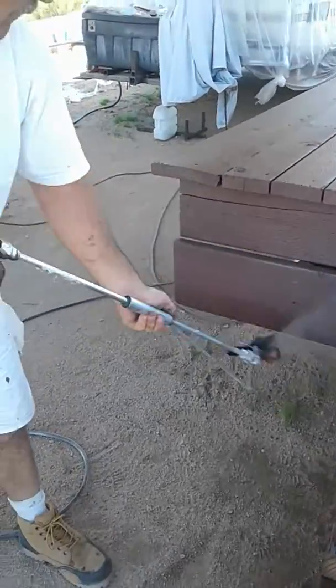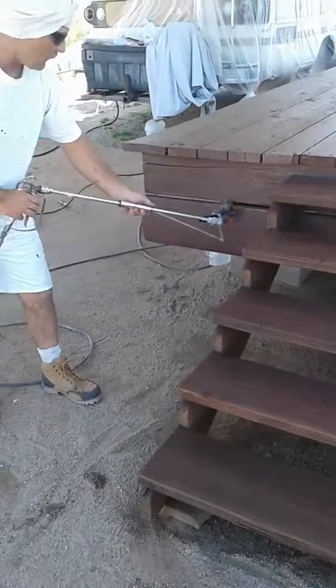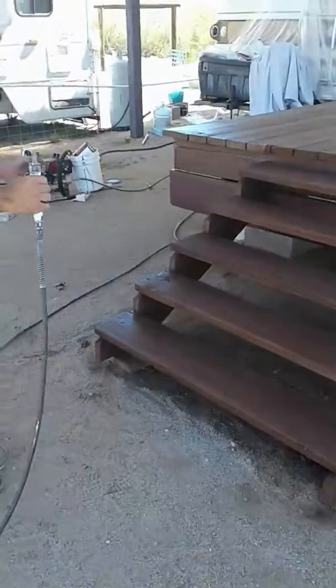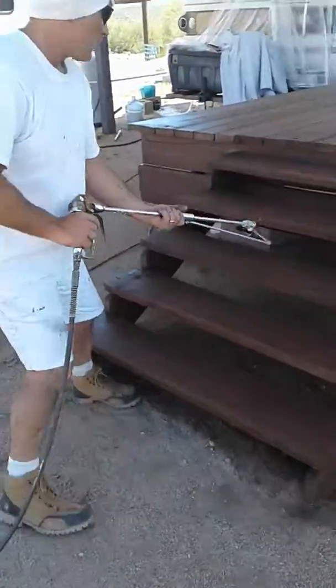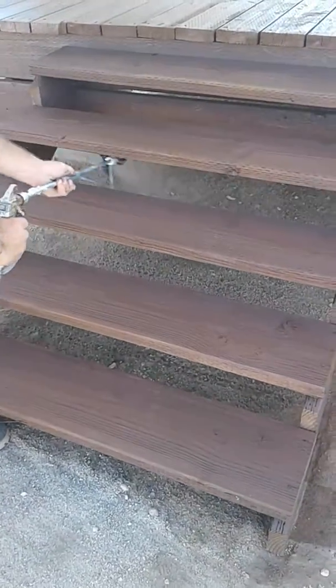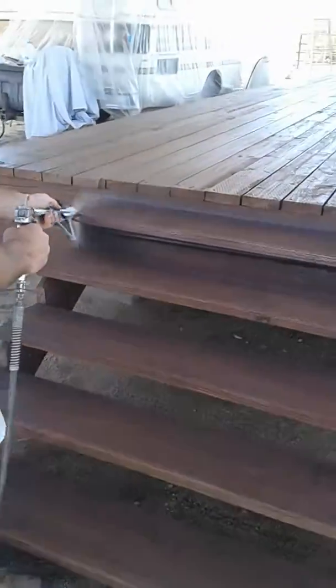A little more coverage here — that's what we're doing. Pretty effortless with all the little goodies this thing has. Stick it down in here, get those hard to reach spots. A little more bending. That's the key.